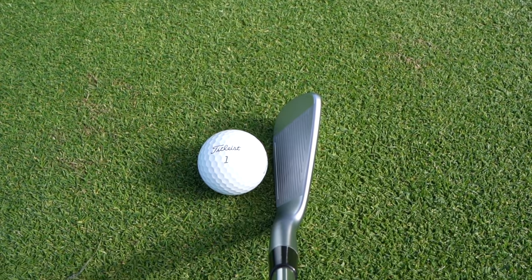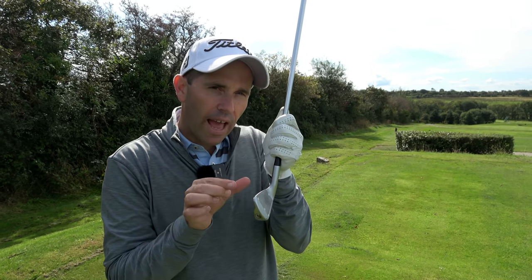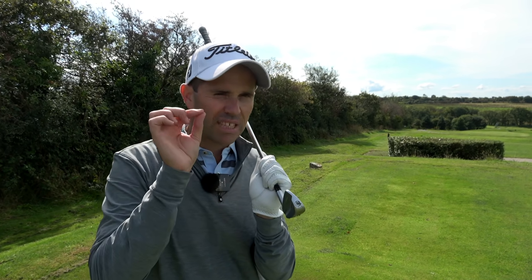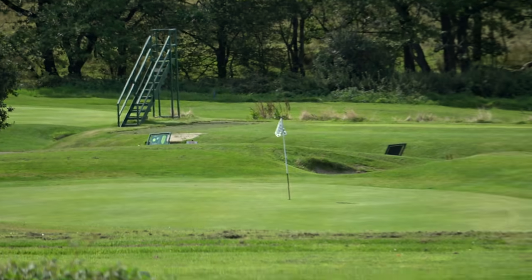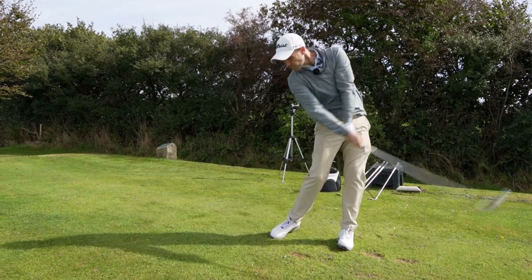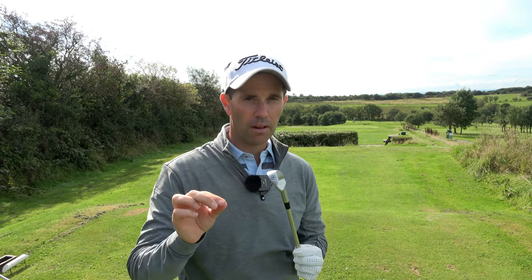181 yards. First impressions looking down on the ball with the six iron — pure and utter quality. Very, very thin top line, a nice squat head, and minimal to no offset. I am a little bit particular when it comes to offset, but I'm seeing a beautiful blade-looking club down on the ball. Feel off the face — first impressions is solid. I want something that gives me instant feedback, knowing when I've miss-hit it or struck it really well. I struck that right out of the middle — it felt properly solid but also soft at the same time.